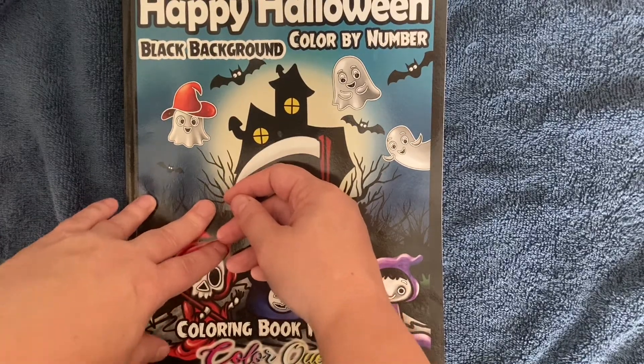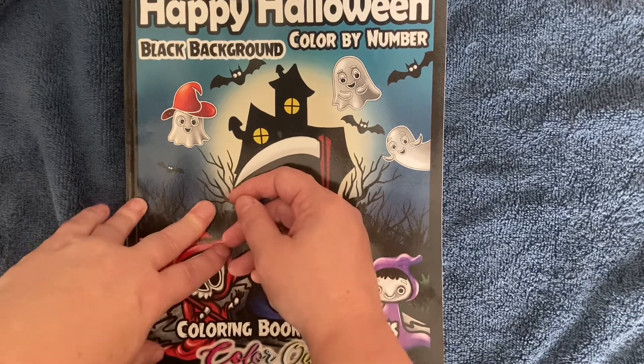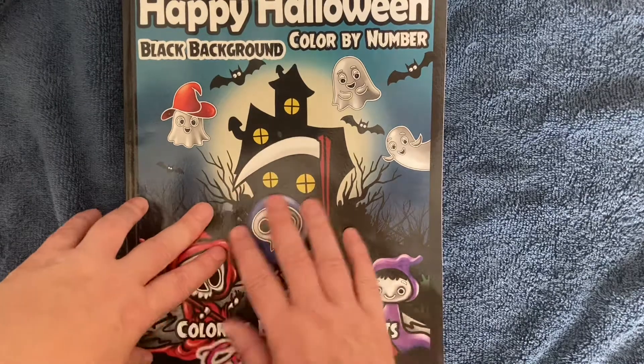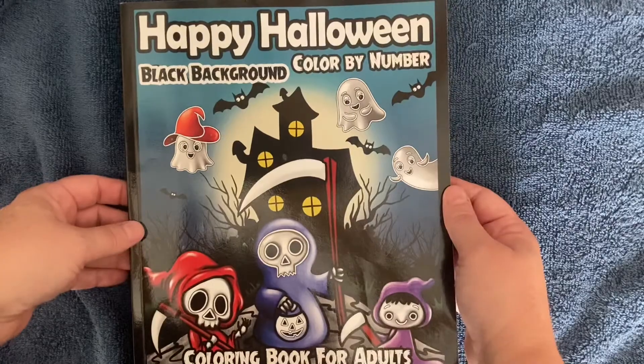Hi, welcome back to coffee_lover_underscore_five. This is Dory, also known as the Michigan Colorist, coming to you from Grand Rapids, Michigan. Today we are doing a flip-through of Happy Halloween Color by Number.